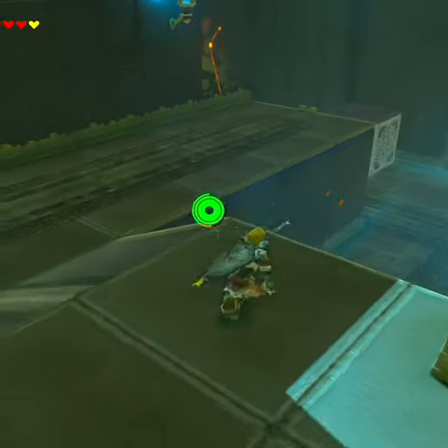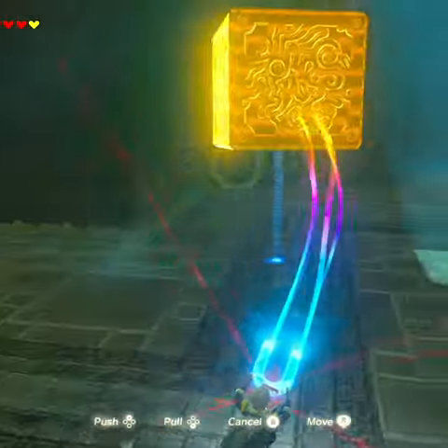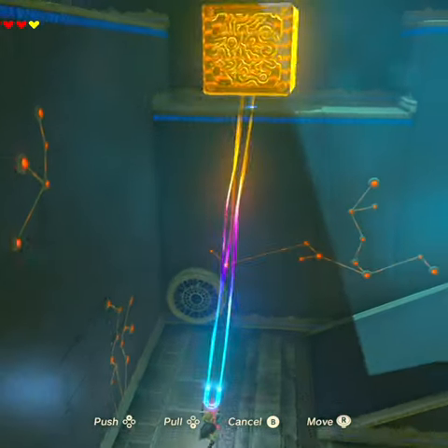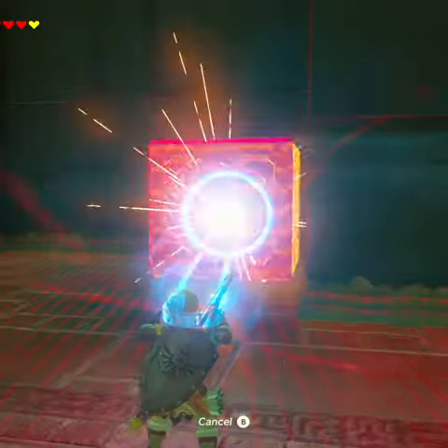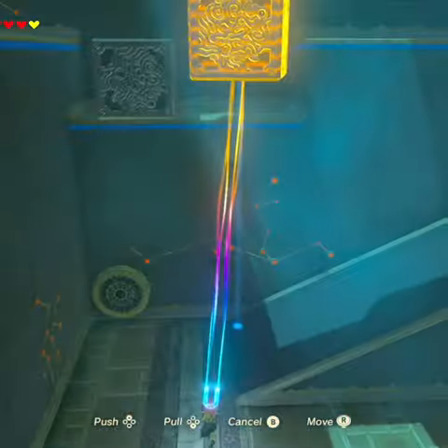First thing we want to do is start moving around the metal boxes. Get your magnets out and get this lifted. We've got two of these boxes that we're going to place into this gap right here. We want to give them a bit of space so that there's not a huge gap and we don't run the risk of falling in. Metal box, put you where you belong.